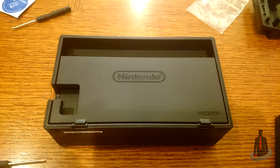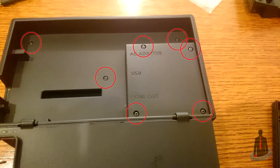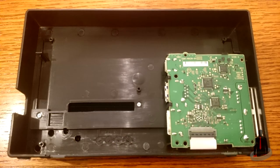We're going to begin with our Nintendo Switch dock. Lay it face down, lift up the back panel, and you're going to see a lot of screws that need to be removed. Once you've removed all the screws, lift off the back panel. The dock might be pretty large, but the actual circuit board that controls it is only a fraction of the size.